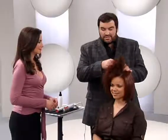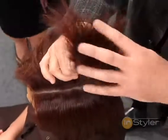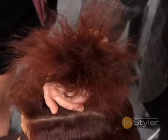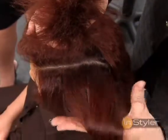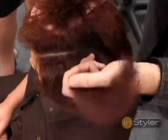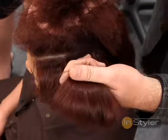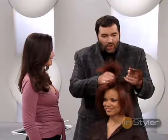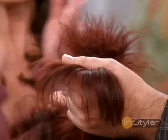Okay Nancy, I want you to take a close look at these ends. Look how dry and brittle — they have a life of their own, just standing up straight. Now look at these ends after the Instyler. Look at that difference. That is beautiful. There is absolutely no product in this hair. That is amazing.